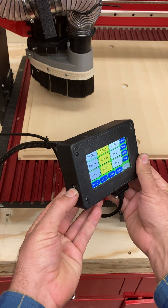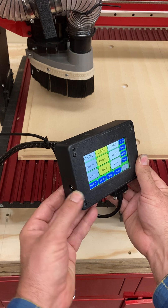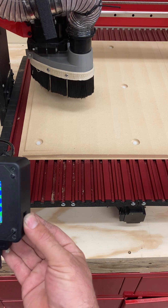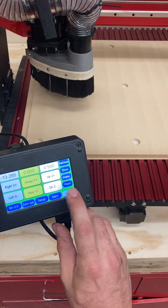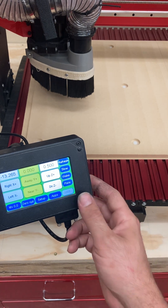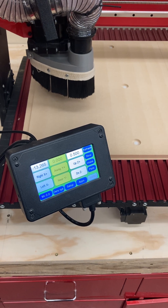One thing I do want to point out is this port, which looks just like a headphone jack — that's where we're going to plug the touch plate in. And on the other side, there is the jack for our programs on the thumb drive. Once I plug in the thumb drive, I click the USB button and I can navigate to the programs I've created, read the program, and run the program. So that is your introduction to the pendant — go ahead and watch the follow-on videos for how to zero and perform other functions.